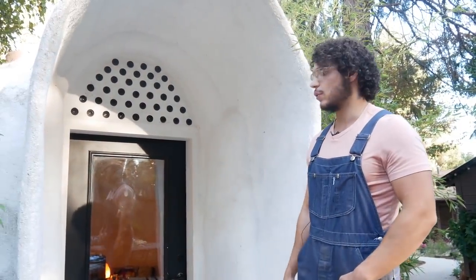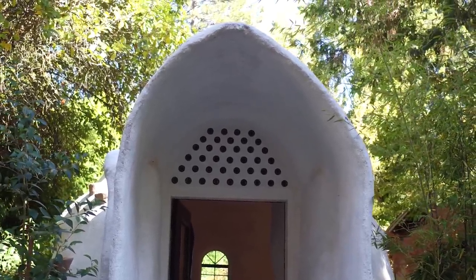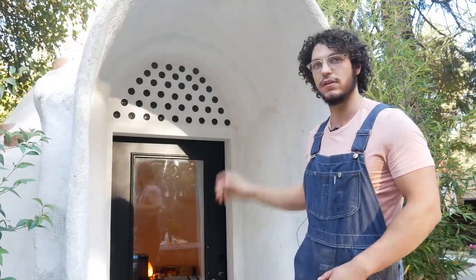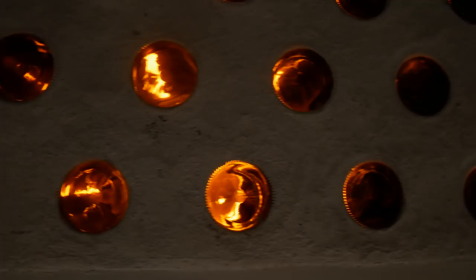This is the actual entrance of the dome. We didn't do too many cosmetic features — we kept it pretty simple — but something I'd like to point out is the bottle wall I designed up here. The light shines through beautifully in the summer, and at night the light from the inside makes this whole wall glow. It's beautiful. We'll take you on inside.